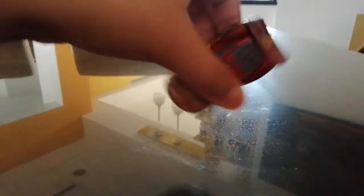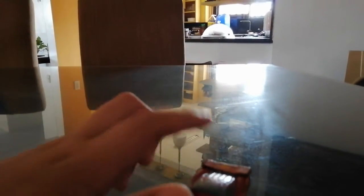What you need is the Cars die-cast McQueen and some stickers. For the stickers, you must place them correctly because any mistake can lead to a mishap. You must put the Radiator Springs sticker on top, and then for the 95, you must put it right here.